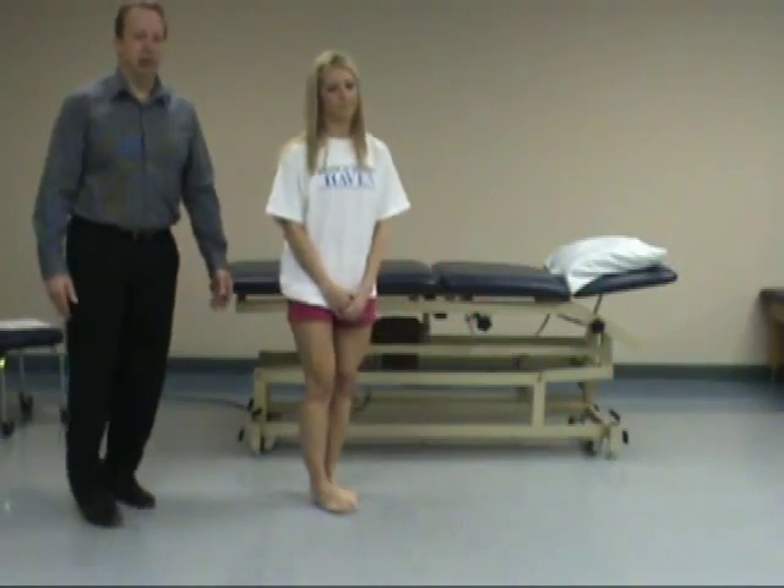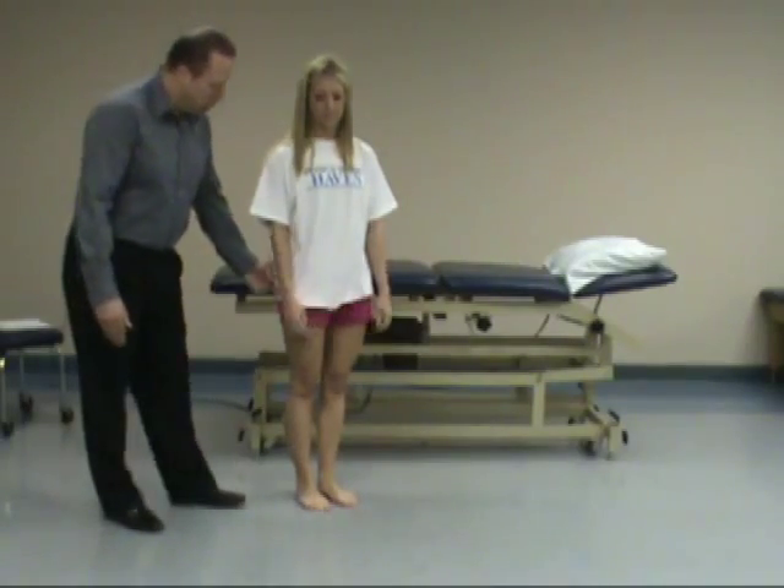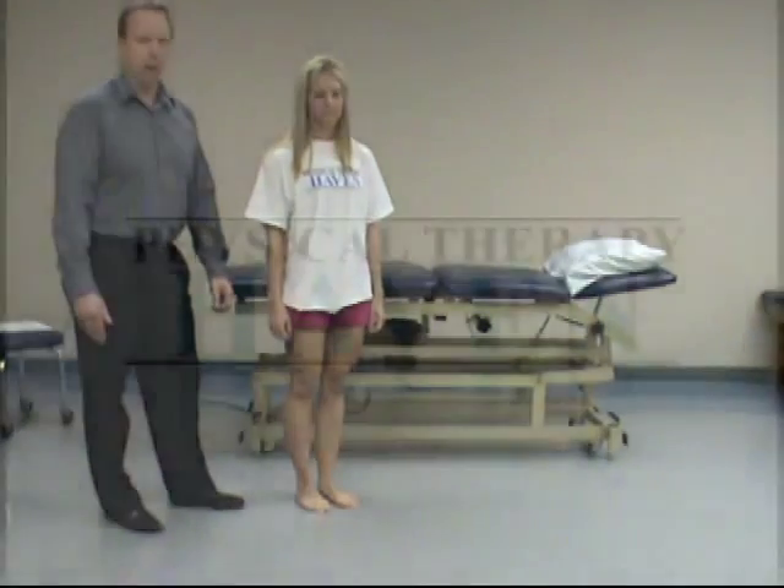The first part was a Trendelenburg test, or Trendelenburg sign, for weakness of the gluteus medius of the hip.